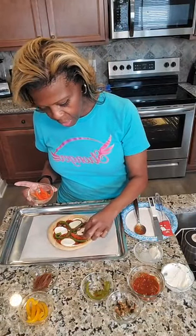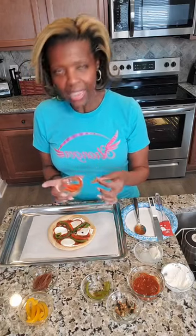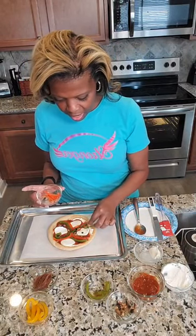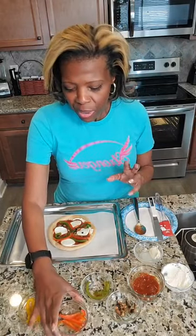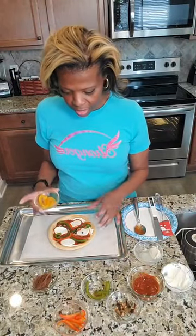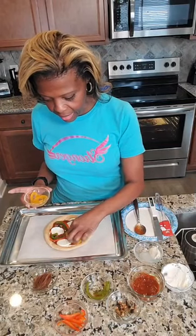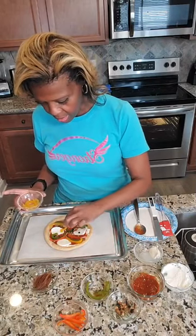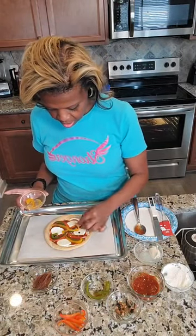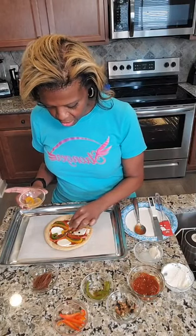Just as I did with the portobello mushrooms, I sliced my peppers and poached them in a little beef broth that I made, because I wanted to give them that Italian flavor. Also, since the pizza only takes about seven to nine minutes to cook, I didn't want my vegetables to not be tender — I wanted them tender so they'd be easier to consume and digest. Now I'm adding some yellow peppers, trying to squeeze in as many toppings as I can.